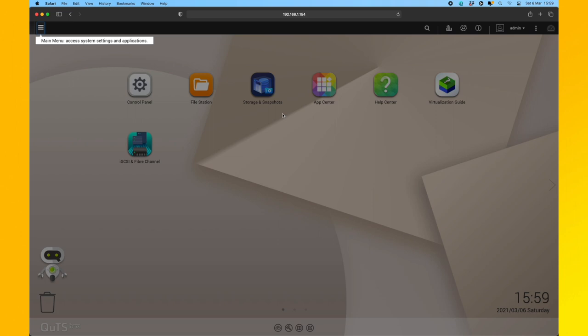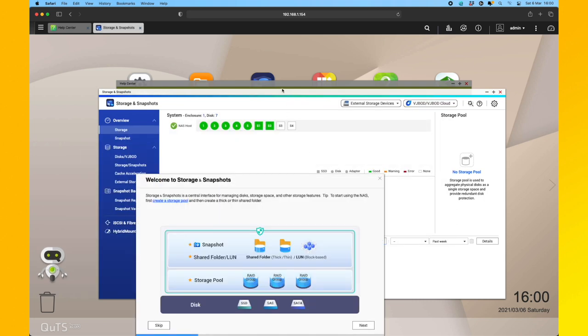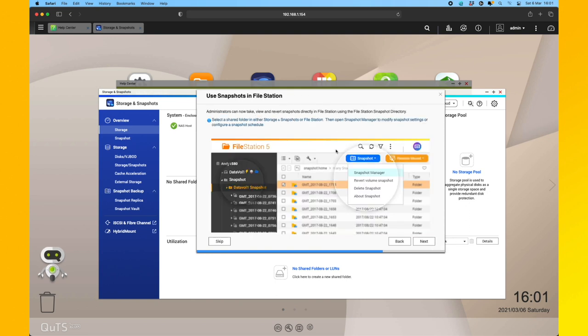Here we are at the QUTS Hero desktop — first time. It's giving me a guided tour through the OS. We've had loads of stuff thrown at us. This little window details the snapshots feature, which appears to be very similar to Time Machine — you can revert back to any point on your NAS or retrieve a file from a previous snapshot. It only saves changed files, not a full clone backup — it's block-based. So that's really cool. We will set up snapshots as well.